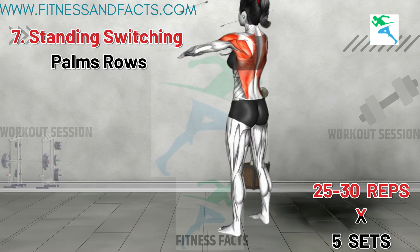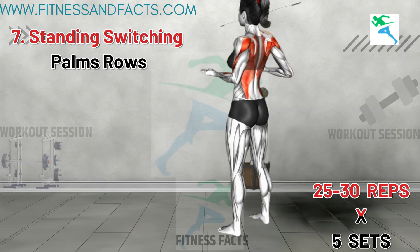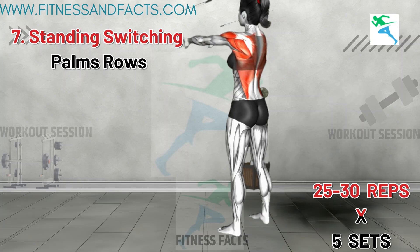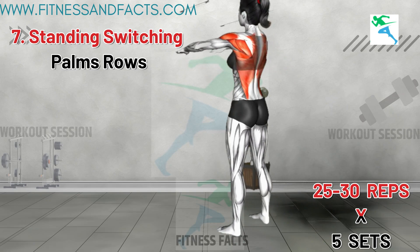Standing Switching Palms Rows. Raise your arms in front of you at shoulder level with palms facing outward. Bend your elbows, push your arms behind your back, and rotate your palms up — they should be below your chest level. Open your chest and squeeze your shoulder blades. Return to the starting position and repeat.